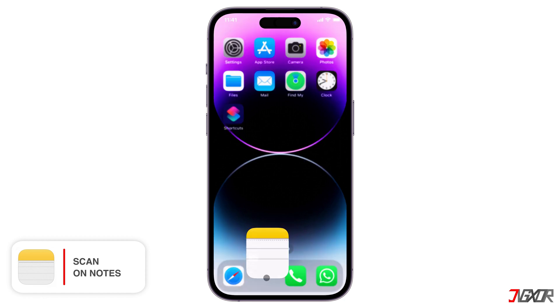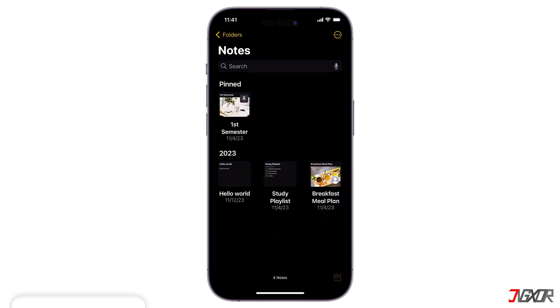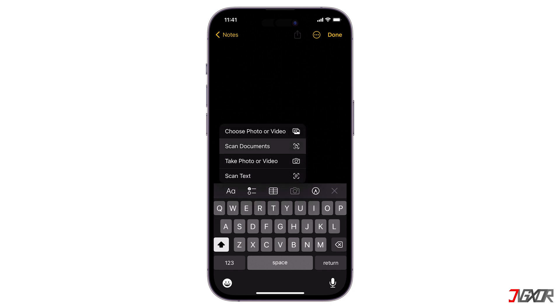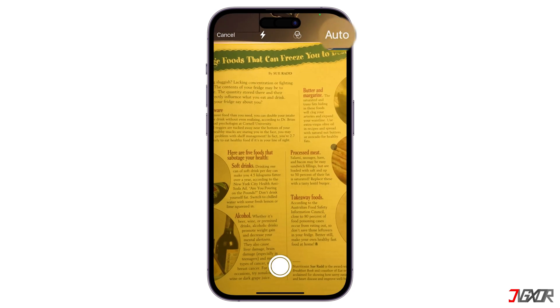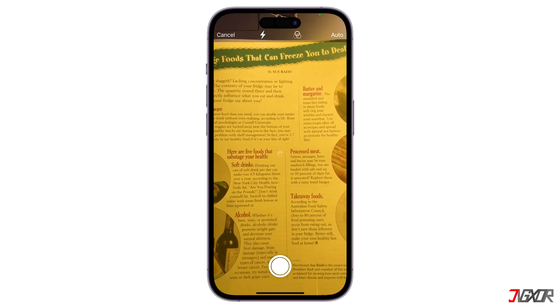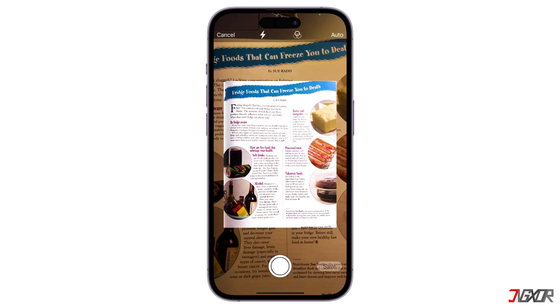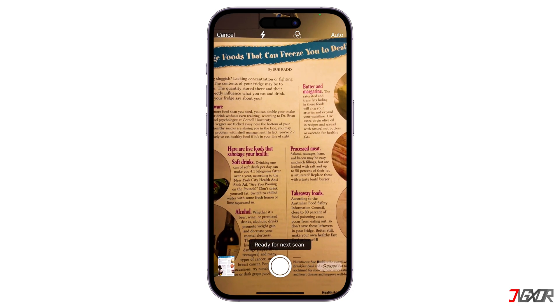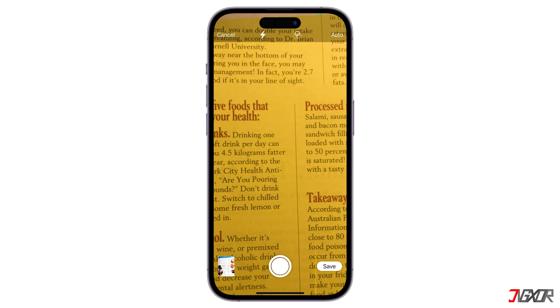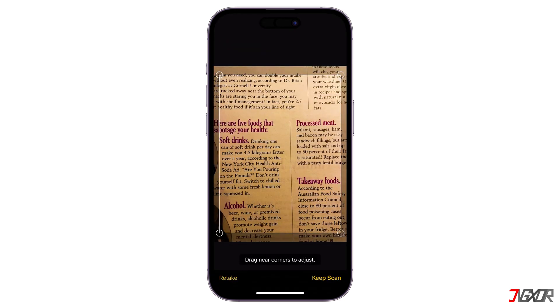Open it and create a new note or select an existing one. Tap the camera icon at the bottom of the screen, then select Scan Documents. In Auto mode, your iPhone or iPad will scan automatically. Position your device over the document so it fits within the frame. Place documents on a flat surface to avoid distortion and hold your device steady, or use a tripod for extra stability.